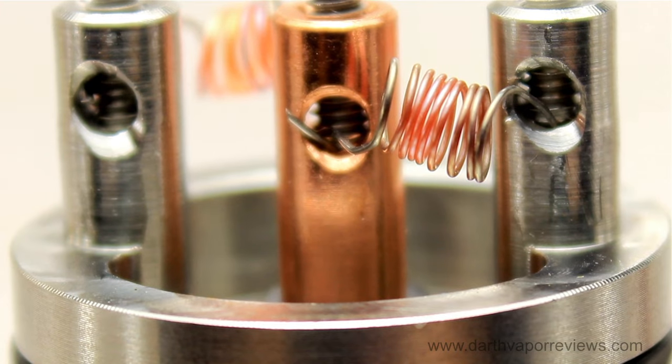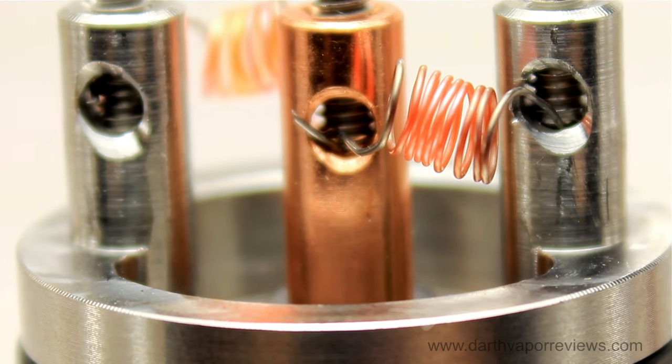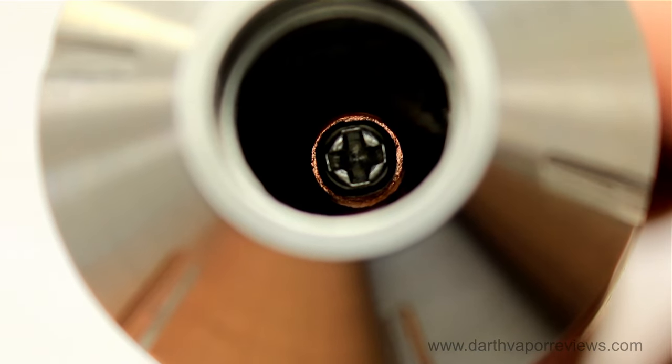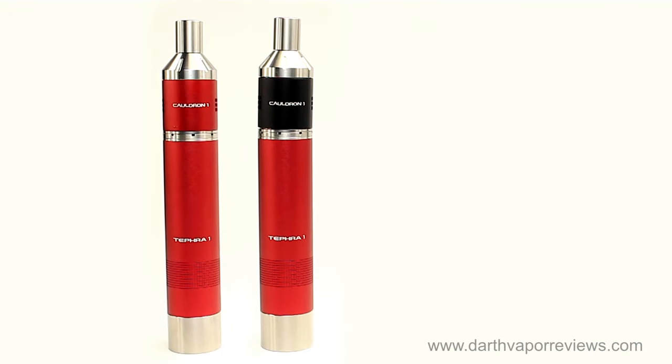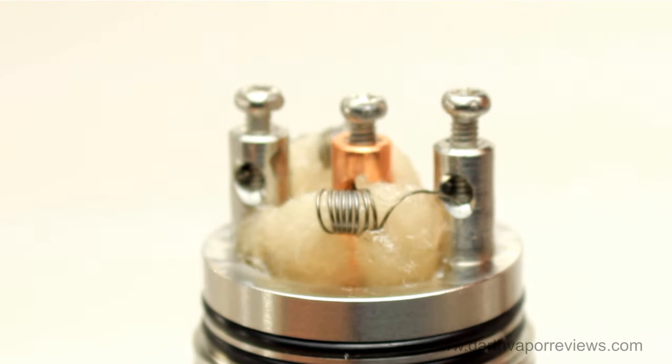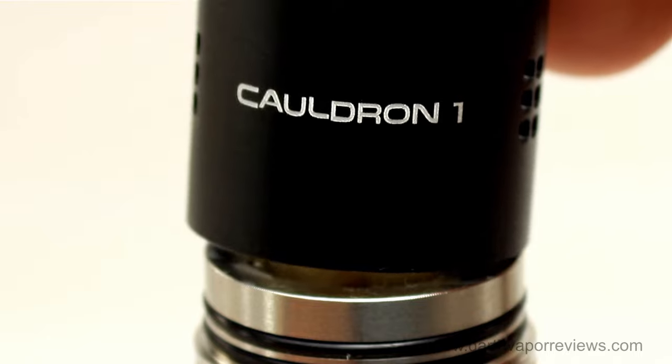It is designed with two wide airflow slots that can be adjusted with a simple twist. The built-in ports allow for any size wire, and the snap-on top cap comes standard with a wide bore drip tip, perfect for direct dripping. Both the Tefra 1 and Cauldron 1 colors can be changed with 10 different aluminum sleeve color options. The Cauldron 1 sleeve snaps down over the coils.